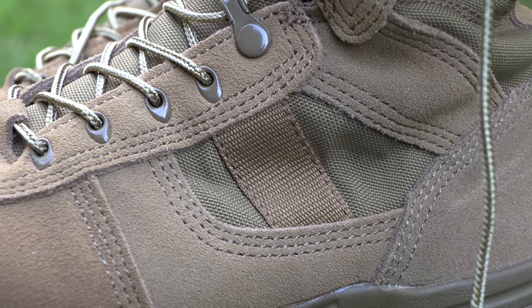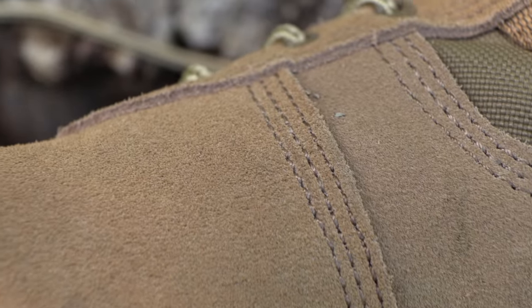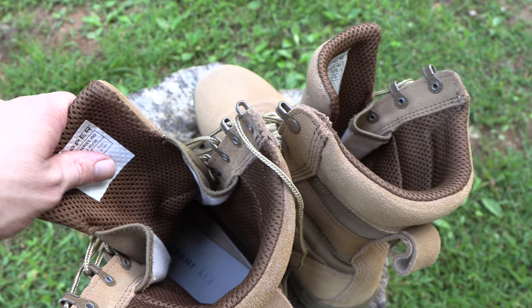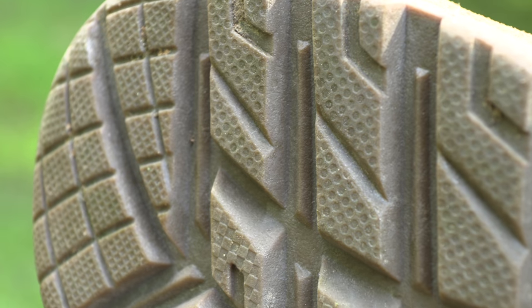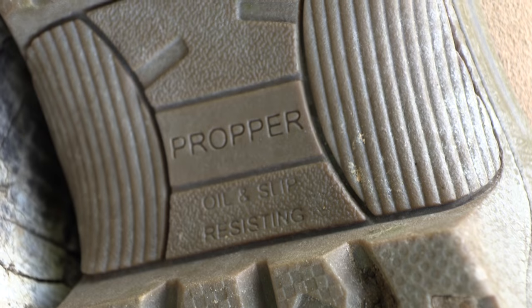The construction consists of leather and 1,000 denier nylon, and features the NATO Speedlace System. You're looking at triple stitching for durability. The shoelaces are made from 550 cord. The inside of the boot features an open-cell air mesh foam so you can get as much air circulation as possible. The outer sole is a triple-density rubber, which is oil and slip-resistant.